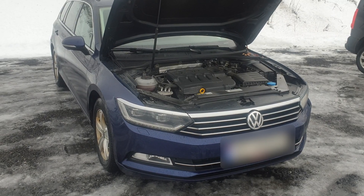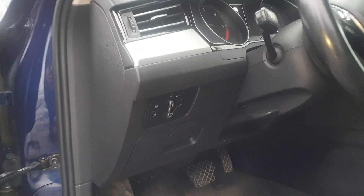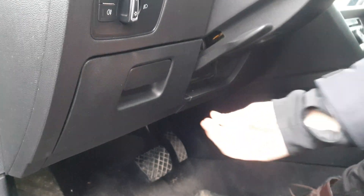On this car you're going to find two fuse boxes. One is here and one is under this cover. Let's start with the one inside.